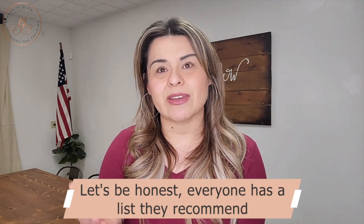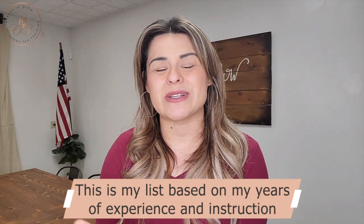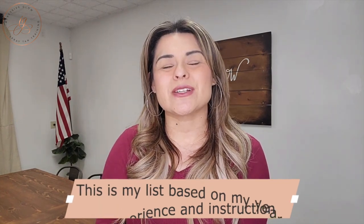So every spray tan artist or trainer may have their own suggestions as to what they believe is the crucial supplies and equipment that you may need to start your spray tan business. In today's video, I just give you my personal take on what is truly needed. And a lot of it is very basic. You don't need a whole lot to start a spray tan business — you can always invest later. But there are some basic things that I think are super important.